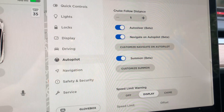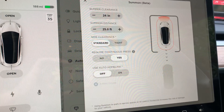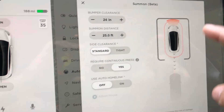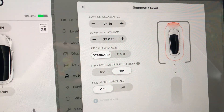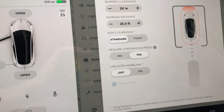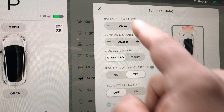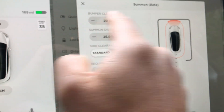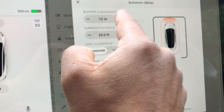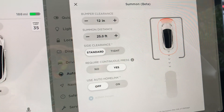You can actually start using it right from here, but it'd be good to customize it. You can set up how tightly you want it to fit into the space. Our garage has really limited space, so it has settings for large spaces or tight spaces like ours. The first thing I'll do is bumper clearance — you notice here how the car gets closer and further away. I want it pretty tight, so I'm going to choose 12 inches.